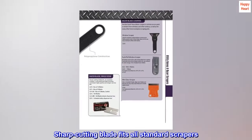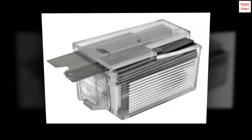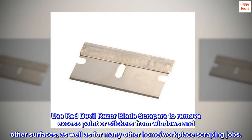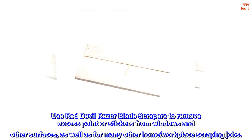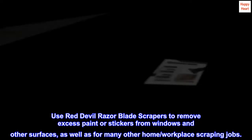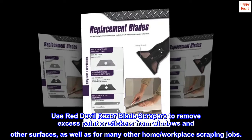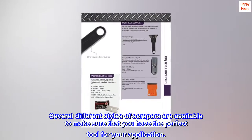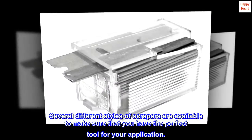Sharp cutting blade fits all standard scrapers. Long-wearing blade provides consistent high-quality and longer surface life. Use Red Devil Razor blade scrapers to remove excess paint or stickers from windows and other surfaces, as well as for many other home/workplace scraping jobs. Several different styles of scrapers are available to make sure that you have the perfect tool for your application.